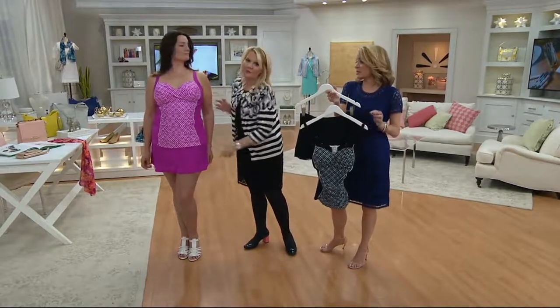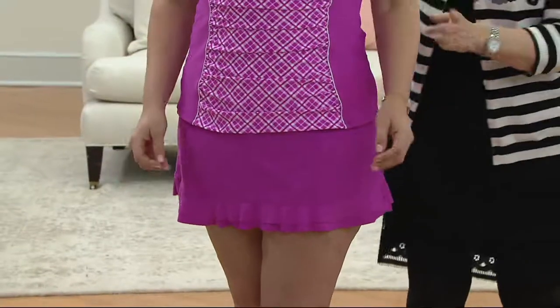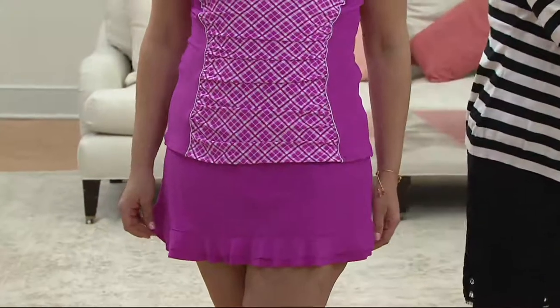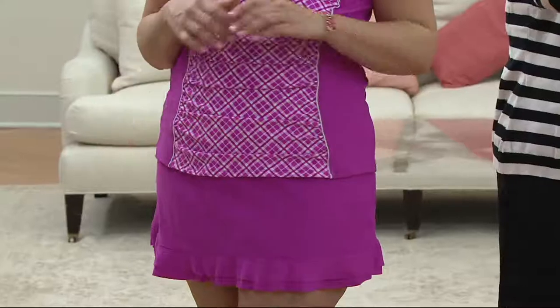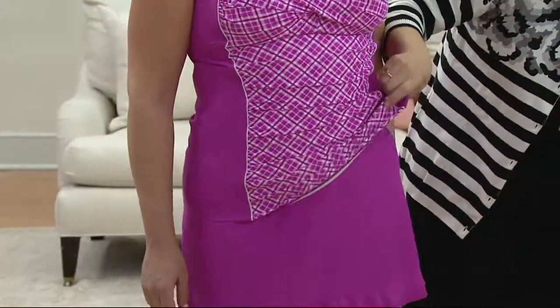How do I choose my size? We have sizes 4 to 28. You're going to go for your regular size — that's the most important. The regular size that you would normally pick up. And I just want to draw your attention: it is a tankini, so it is a two-piece tankini.